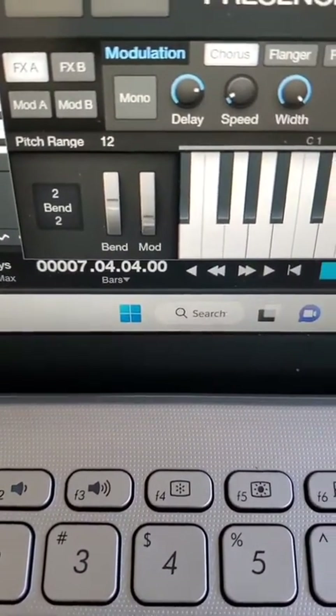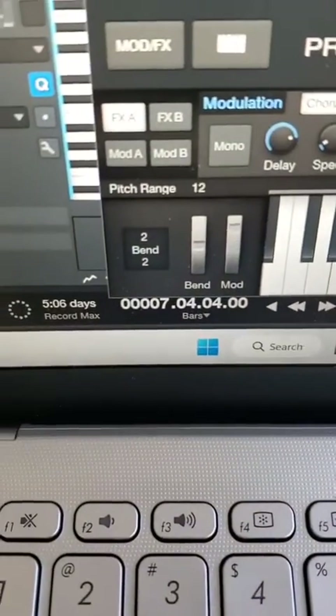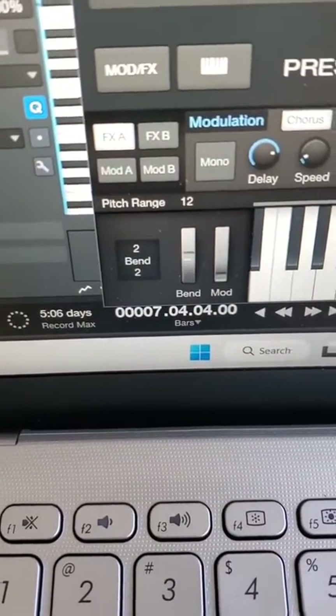Here's me testing. I'm going to show you the modulation wheel — everything's working. Pitch bend's working. So we're all set.